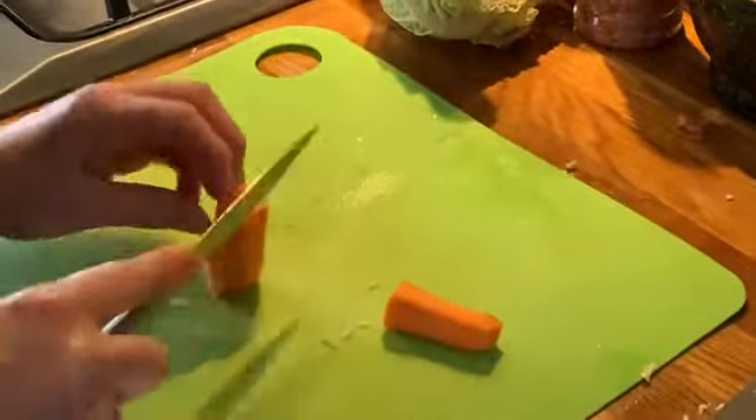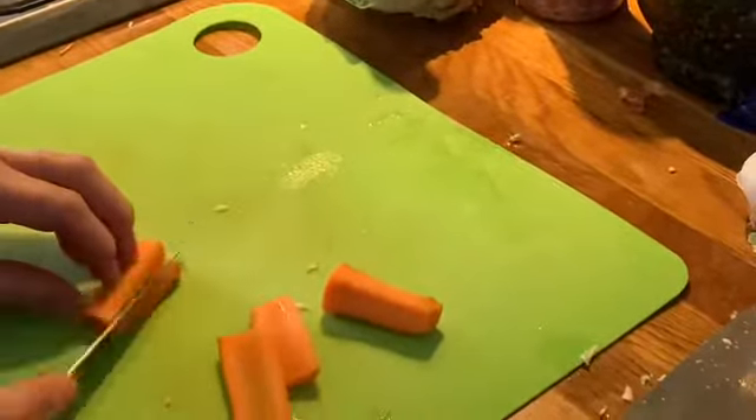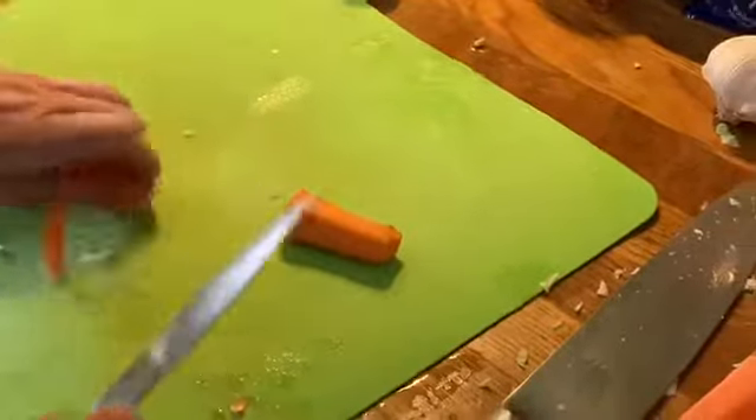Carrots — I'm going to prepare them, already peeled. I'm going to slice them like that and cut them into sticks — chunky matchsticks, because my peppers are quite chunky.